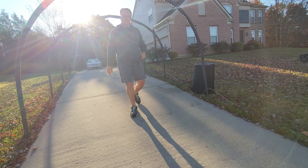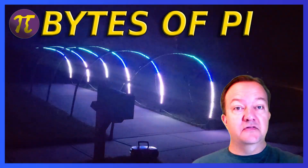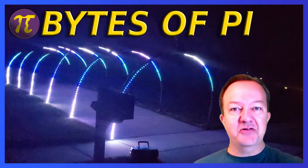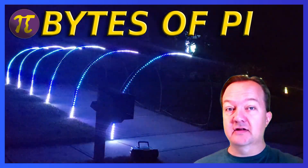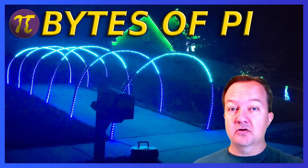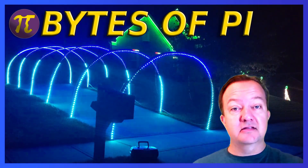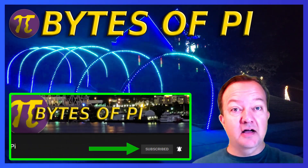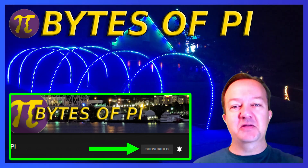That concludes the arches. You can adjust them to fit your sidewalk or driveway based on your needs. I hope this video gave you a few ideas on how to tackle this unique prop. If you have any other unique ideas on arches that have worked for you, let me know down in the comments. If you're looking for build ideas or getting started on light shows, this is one of many videos in my build playlist — check it out to get started on your next light project. If you like this kind of content, think about subscribing and hitting that notification bell. Thanks for joining me here on Bytes of Pi.